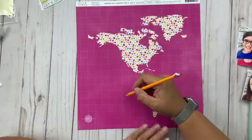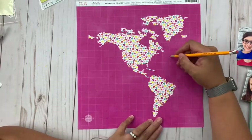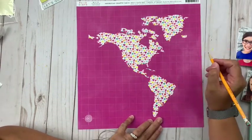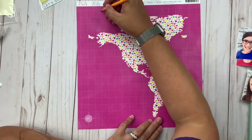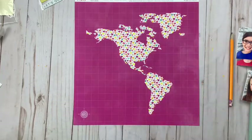Hey everybody, it's Christine. Today I am up with a new layout for the Scrap Room using the Double Shot kit, and I am using the Page Evans Go the Scenic Route collection. As you can see, it's very colorful.